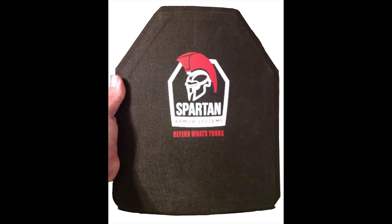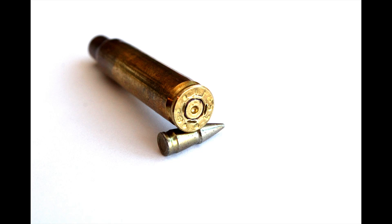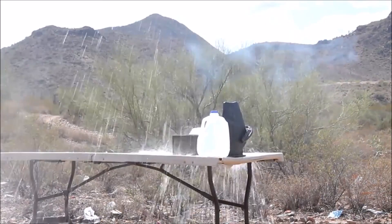The Spartan Armor Systems 3610GL is a remarkably lightweight level 3-plus composite plate. While M855A1 is not technically armor-piercing, it does get through armor pretty well, and it will defeat a lot of armor that will stop any other 5.56 round. Let's see what happens when we shoot M855A1 from a 20-inch barrel at the 3610GL.